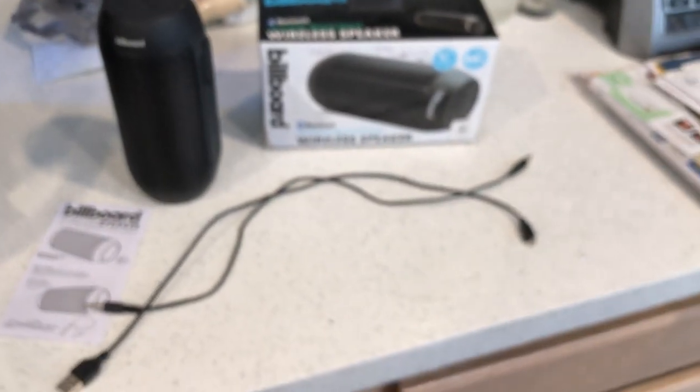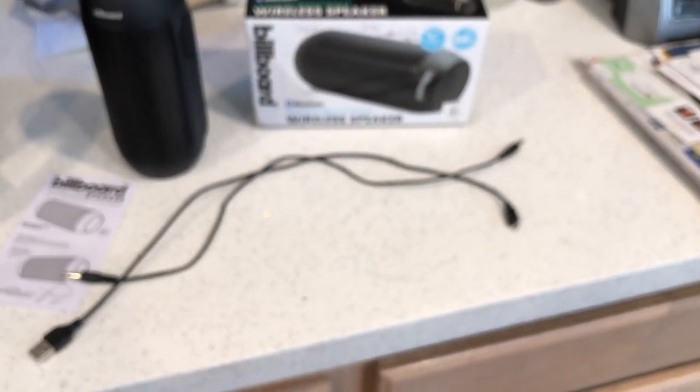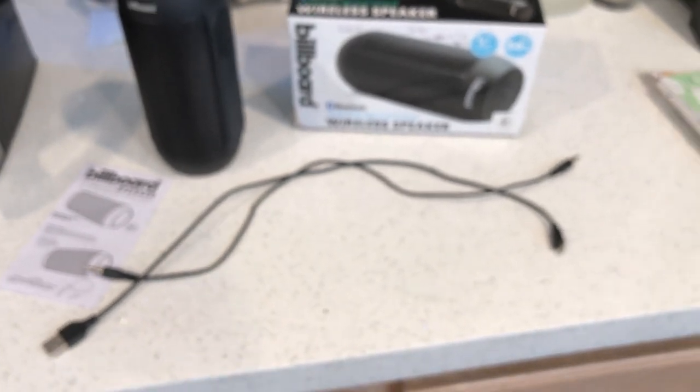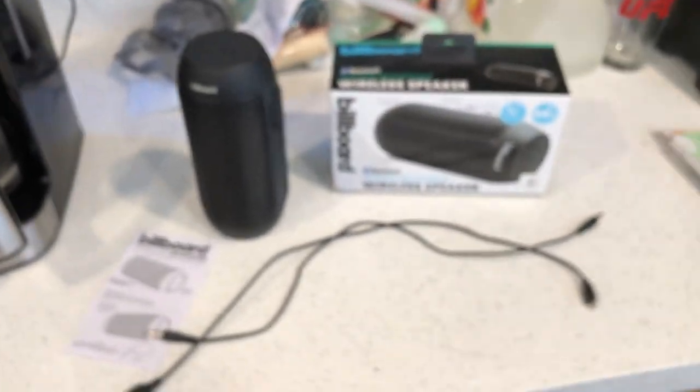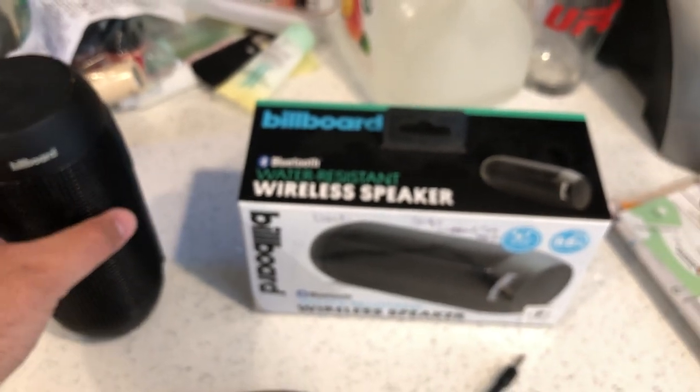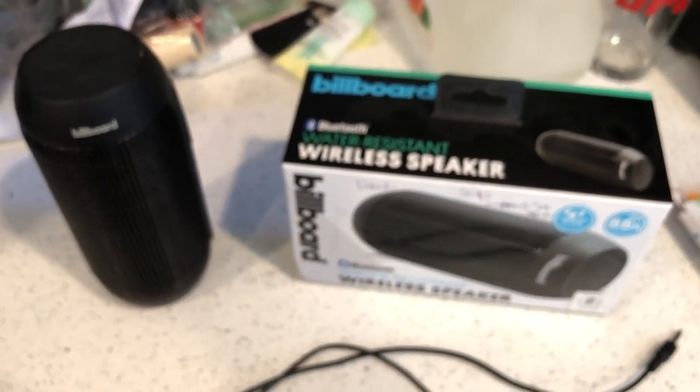Once again, here are the instructions. Let's demonstrate this — hold on, this phone's dead. I can't pair it unfortunately, but you guys know what I mean. I'll turn it on and off for you guys.